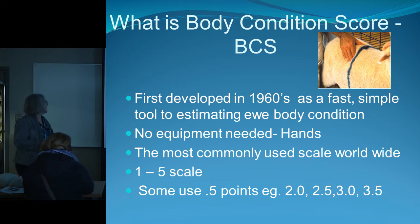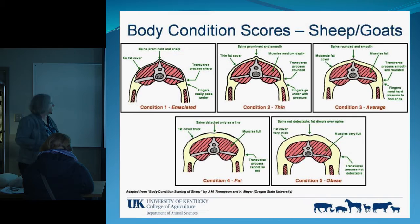The scale goes from one to five. A condition score of one is emaciated — I call it a bone rack. A two is thin, often seen coming off pasture or after weaning lambs. What you're aiming for is a three — that's our goal. A four is called fat. We have a lot of East Friesian sheep and actually like more condition on ours, because ours feed triplets all summer on pasture and will milk it off their backs. Then there's a five, which is obese.